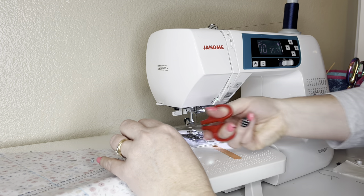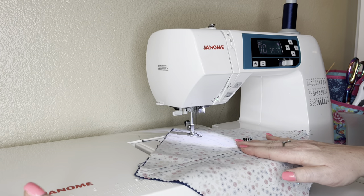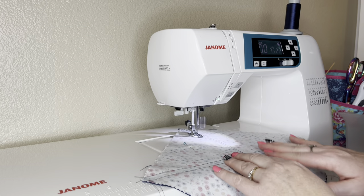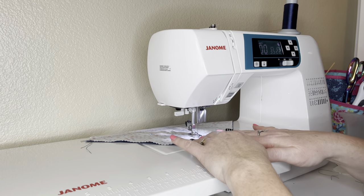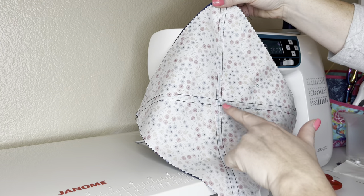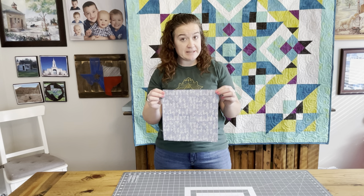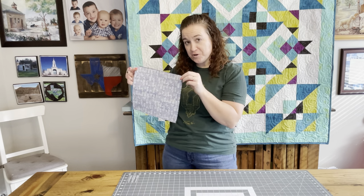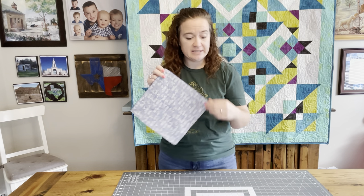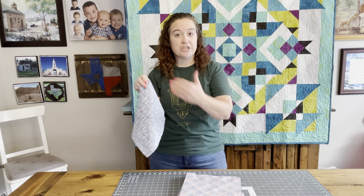We sew a quarter inch on each side of both sets of lines. I'm using a dark background, so I'll use a navy thread. I'm using a quarter-inch foot — if I run this part of my foot right along my line, it gives me that perfect quarter inch. I sew along one side, pick up my foot, flip it around, and sew down the other side. Then we do that exact thing down the opposite diagonals. By the time you're done, you'll have a whole stack of 10-inch squares sewn in both directions.